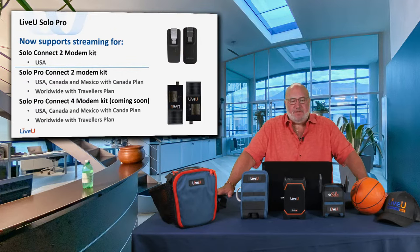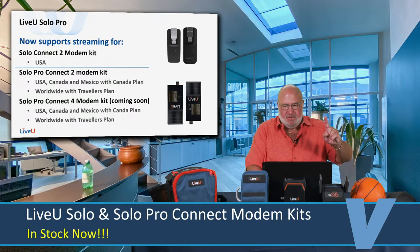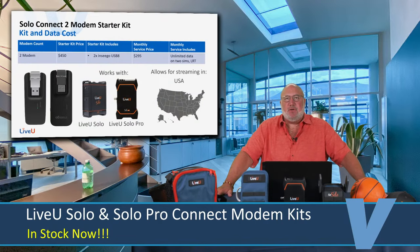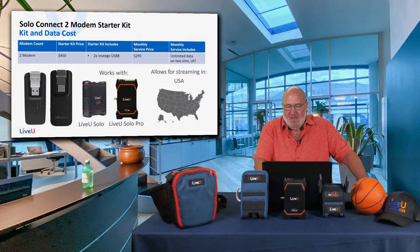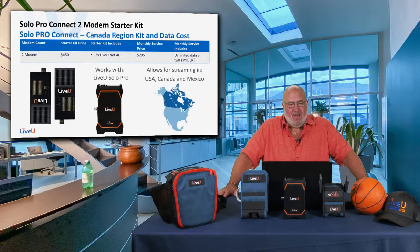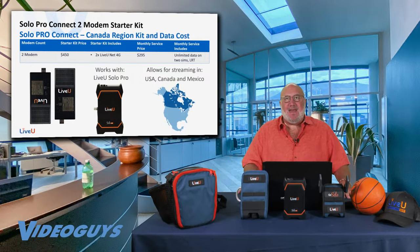The Solo Pro can use the Connect Kits included free with the regular Solo, or you can get the Solo Pro Connect modem kit — which adds support not just for the USA but for Canada and Mexico as well. The regular Solo Connect Kit gives you two modems valued at $450 with service at $295 a month. The Solo Pro Connect Kit gives you newer 4G modems at the same $295 a month with unlimited data for streaming in the USA, Canada, and Mexico.